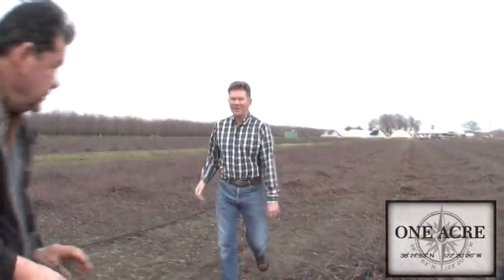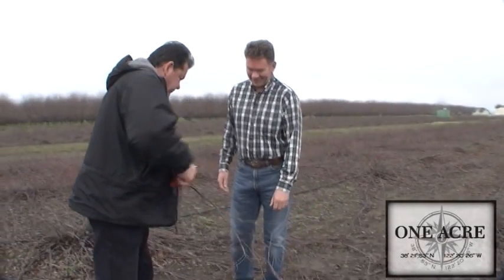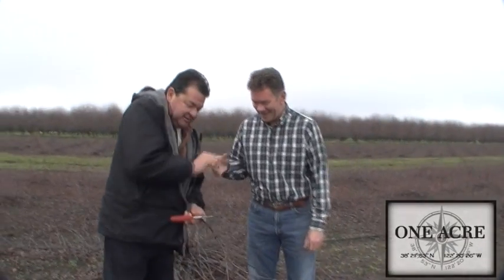Hey Frank, how you doing today? Hey Dave, good to see you. I wanted to introduce Frank Lopez to everyone. I've known him for probably about 30 years or so. He works here at the Alexander Grapevine Nursery. Frank really is an expert — he's done this work for about 37 years or so, so he really knows what he's talking about.